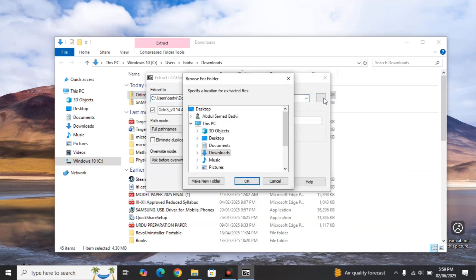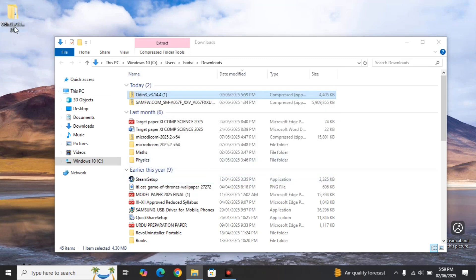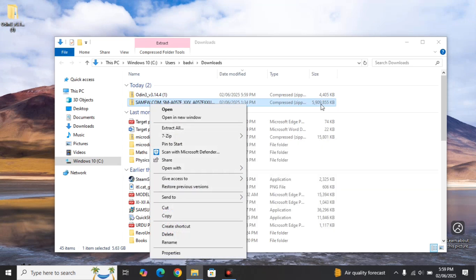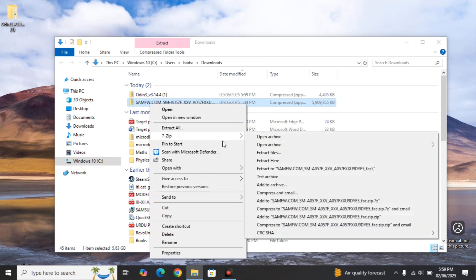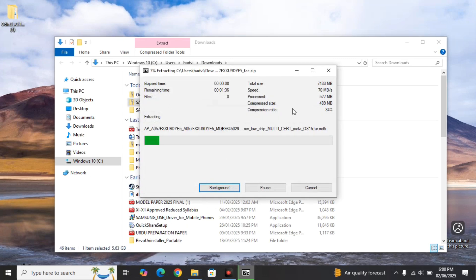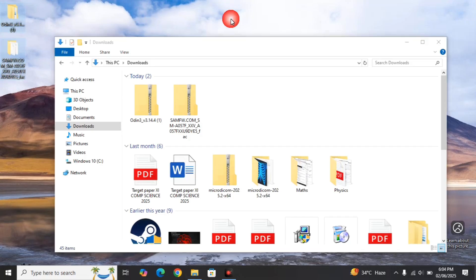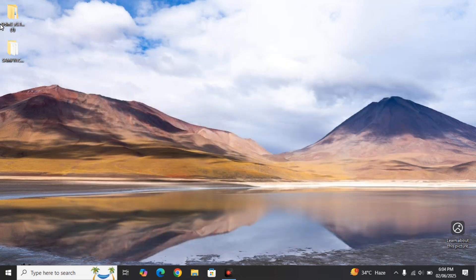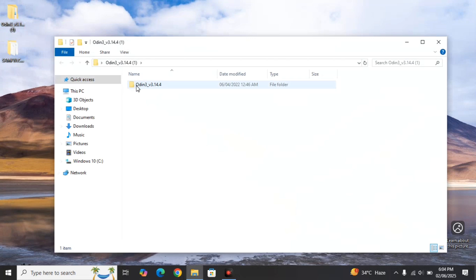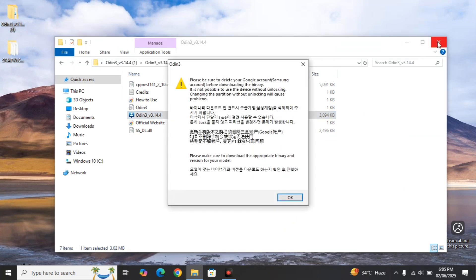Now we're going to extract both files. You can use Windows' built-in extractor, but I'm using 7-Zip. First, extract Odin since it's a small file — done. Now extract the firmware. The firmware is 6 gigabytes compressed, but after extracting it may become 10, 12, even 15 gigabytes. Let it extract. The extraction is now complete and we have both files ready. Now open the Odin flashing software.